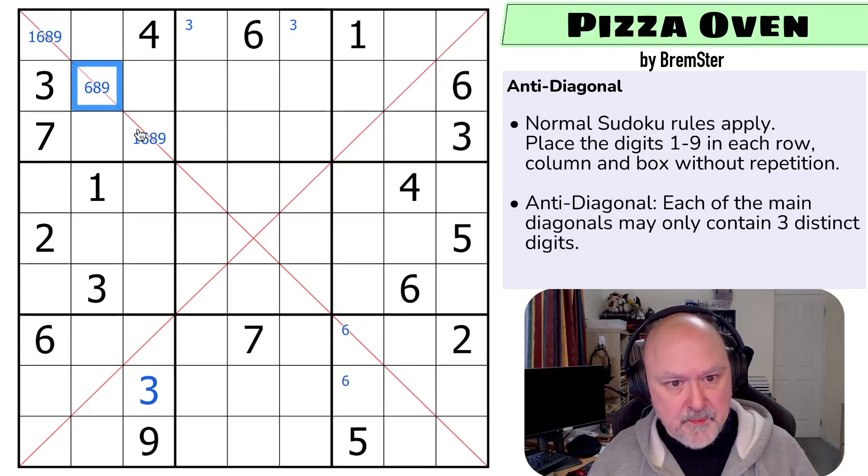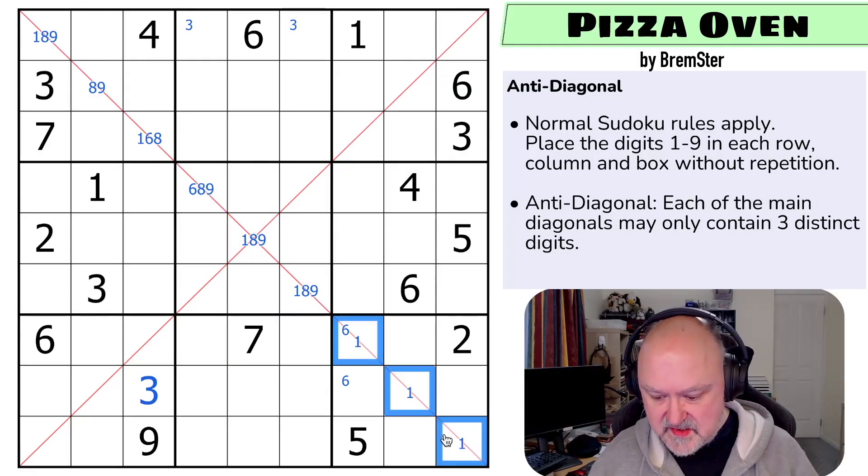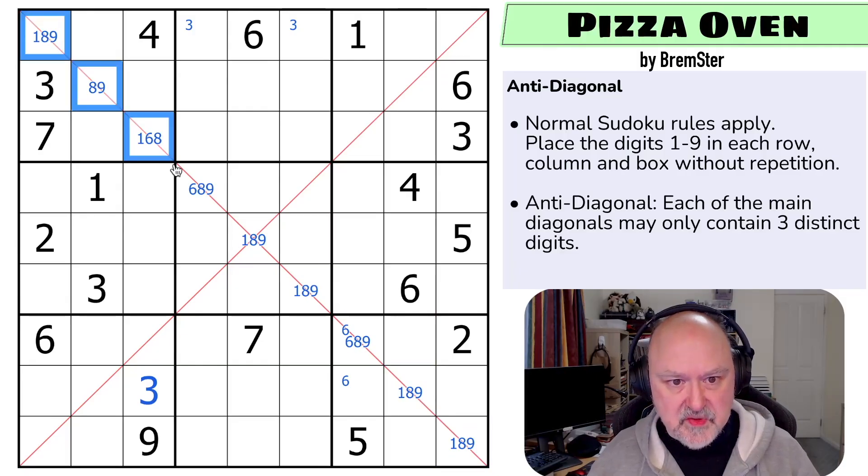I can put a nine. So this diagonal can only consist of 1, 6, 8, 9. Now that can't be a 1, that can't be a 6, that can't be a 9, that can't be a 6. There must be an 8 or a 9. But these can only be 1, 6, 8, and 9. No 6 there, no 6 there, no 1 there. These can only be 1, 6, 8, and 9. There's no 1 there, there's no 6 in either of those. Interesting that that's forced that way. If there's a 6 on it, it's there, there, and there.